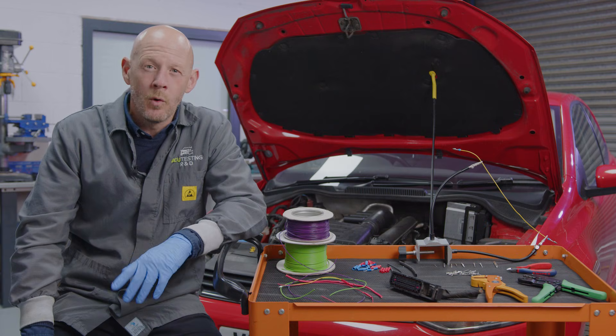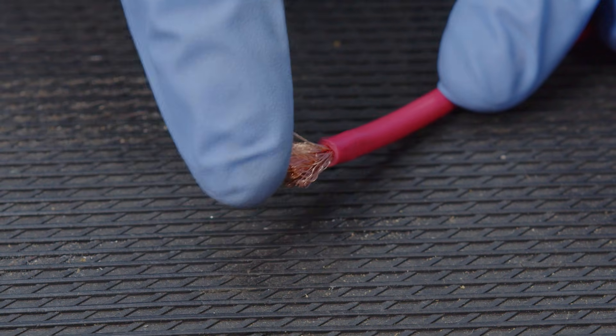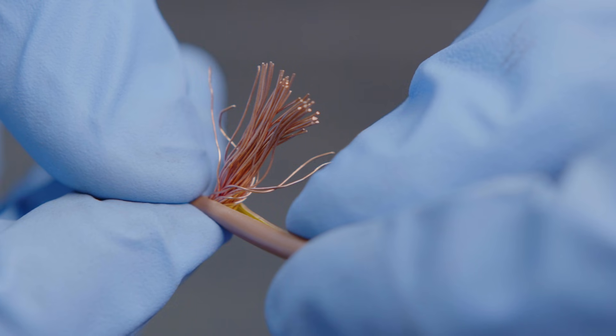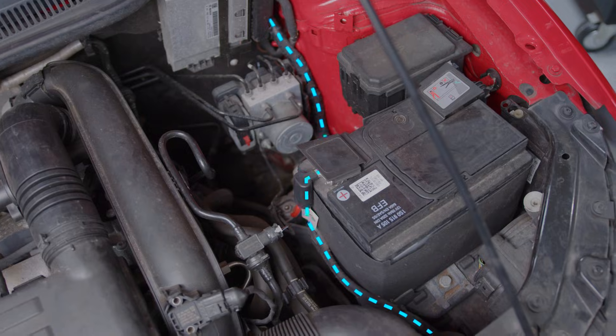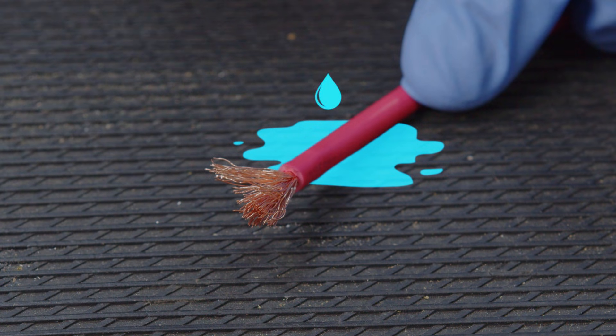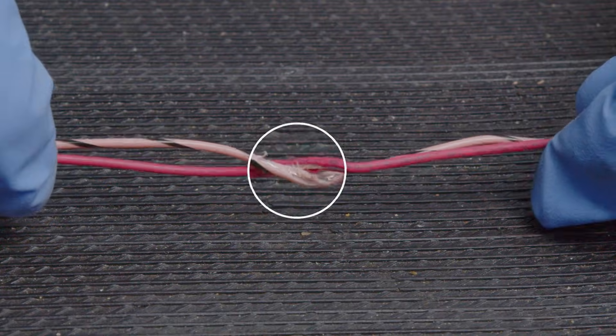All the wiring in a vehicle will be made up of multiple tiny copper strands surrounded by an insulating thermoplastic outer layer. The copper acts as the conductor for the electrical current travelling from the battery, and the outer layer protects these strands from heat, moisture and from shorting to any other conductive material.